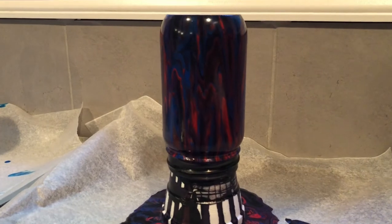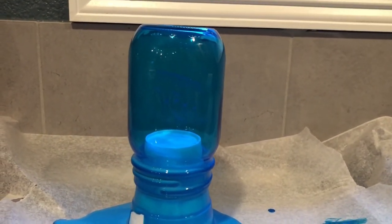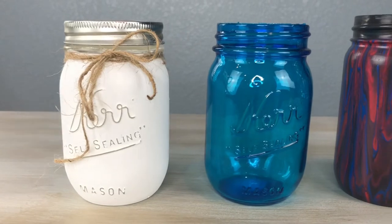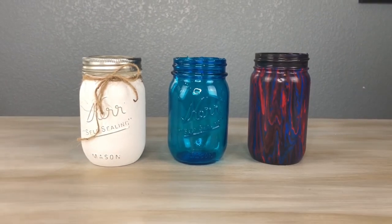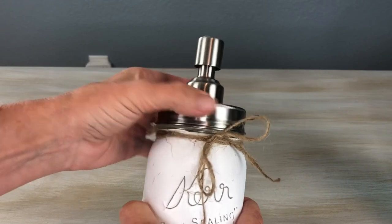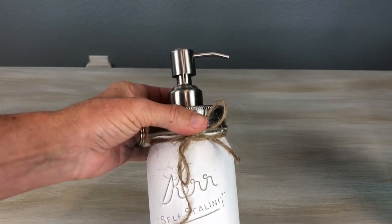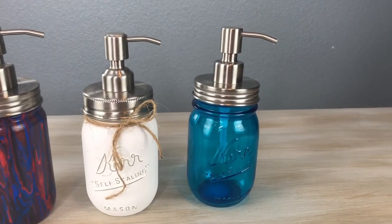Here they are drying — I wiped off where the threads are where the paint stopped running down, to help make it easier for when we need to thread the soap dispenser on later. Here is the Mod Podge one. Here are all three jars and we're going to go ahead and add the soap dispenser to the top. You're going to take your soap dispenser and put it on top. You might have to cut the little plastic piece that goes inside depending on how far it goes down, as some of them are longer than others. And that's how easy it is to make soap dispensers for your home.